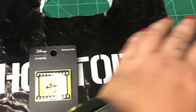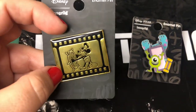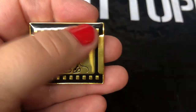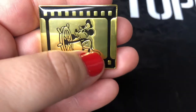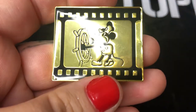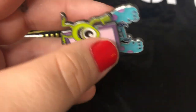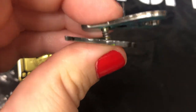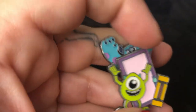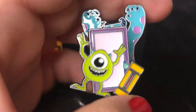I have two pins I ordered from HotTopic.com that I'm really excited about — these are online exclusives from Hot Topic. The first one is Steamboat Willie — it's a gorgeous gold pin and it's like a film strip. The second pin is this cute pin of Mike Wazowski and Sully, and look at this — it's got some spring action right there! What does bother me about the pin is that Sully's face is kind of covered, and I wish it was a little more visible, but I'm okay with it. This is going to go great next to my little Boo pin.